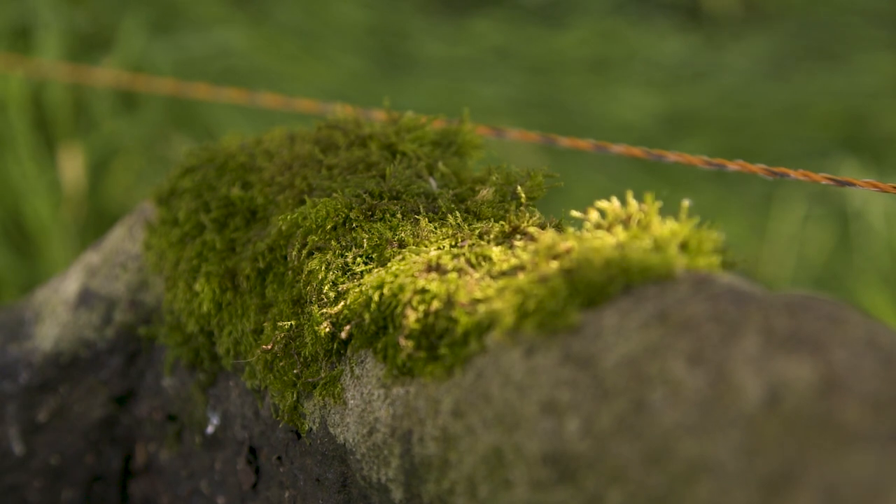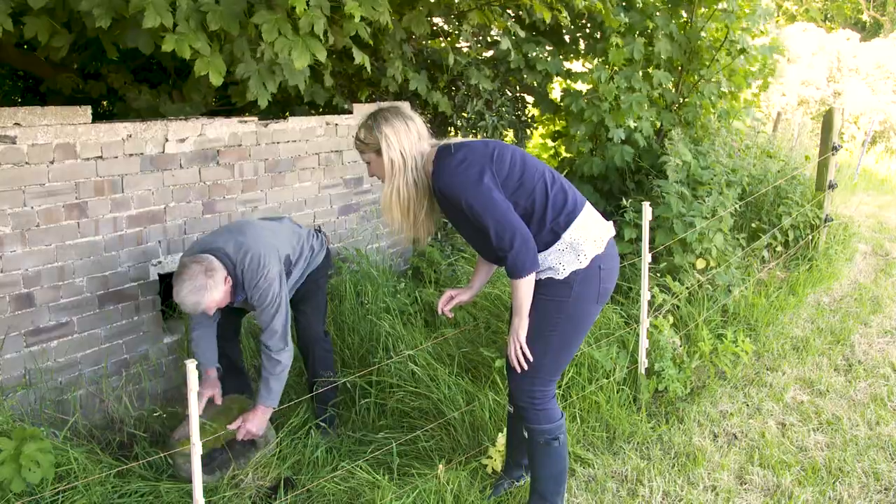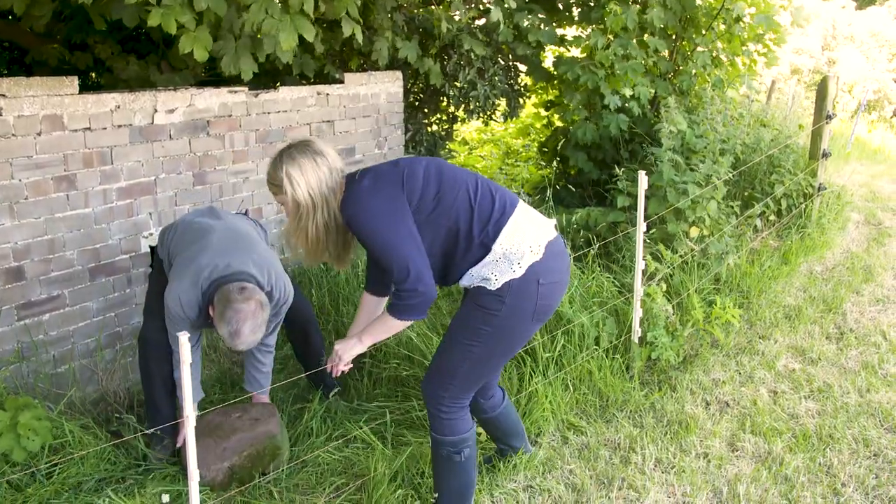This stone has been around here all my life. I don't really know what it is, but we'll have a look and we'll roll it out — we'll have a look and see. It's sandstone.